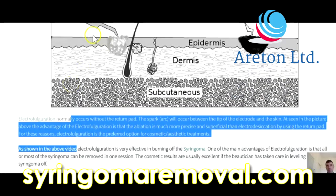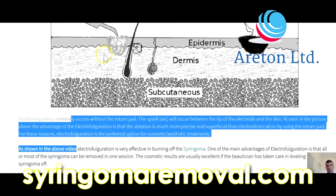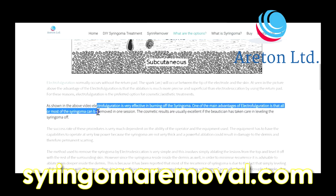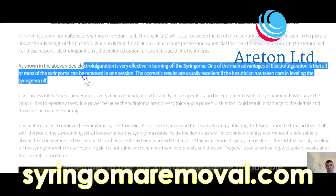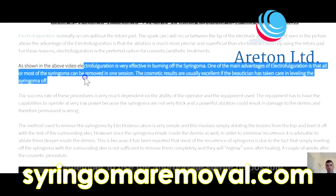If you look at this picture, electrofulguration is doing more of a superficial treatment, whereas electrodesiccation goes more inside the skin. As shown in the above video, electrofulguration is very effective in the treatment of syringoma. One of the main advantages is that most of the syringoma can be removed in one session.